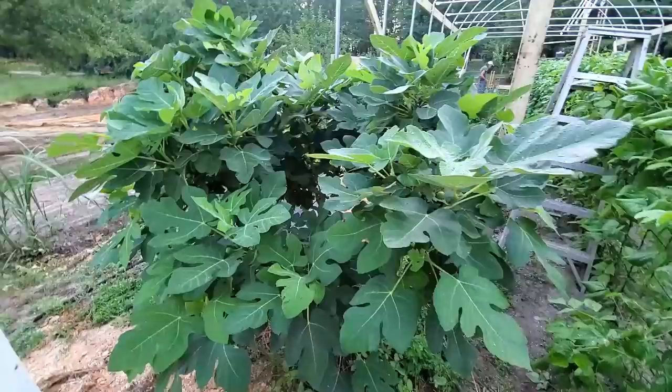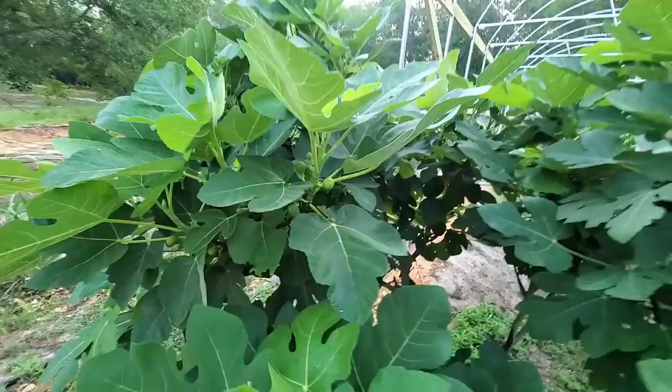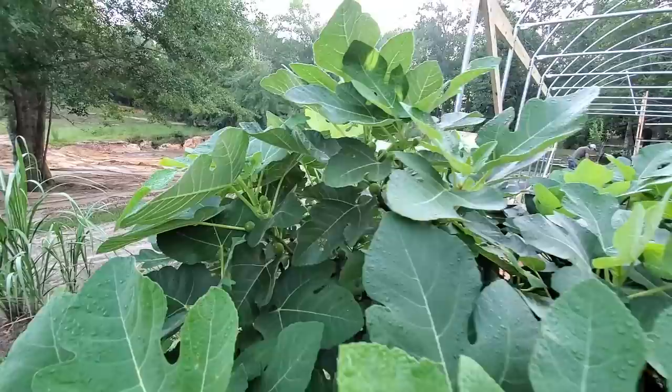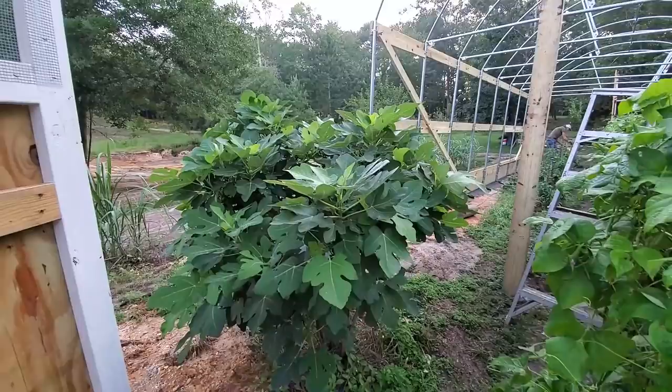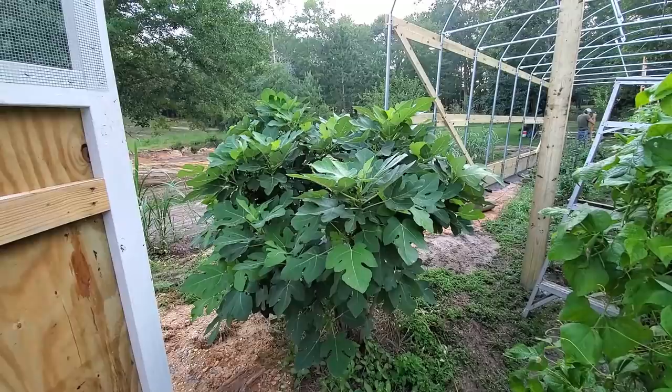This is the fig tree that is between the two greenhouses. You can see it's a beautiful color — it's full. Look at the figs, it is loaded. So far we've not been able to harvest any since they haven't turned yet, but everywhere you look is figs. And this is our small tree — we have a bigger tree in the back that is just huge and loaded. So we're going to have figs this year. Danny got the first fig a couple of days ago off our big tree and he said they were delicious.